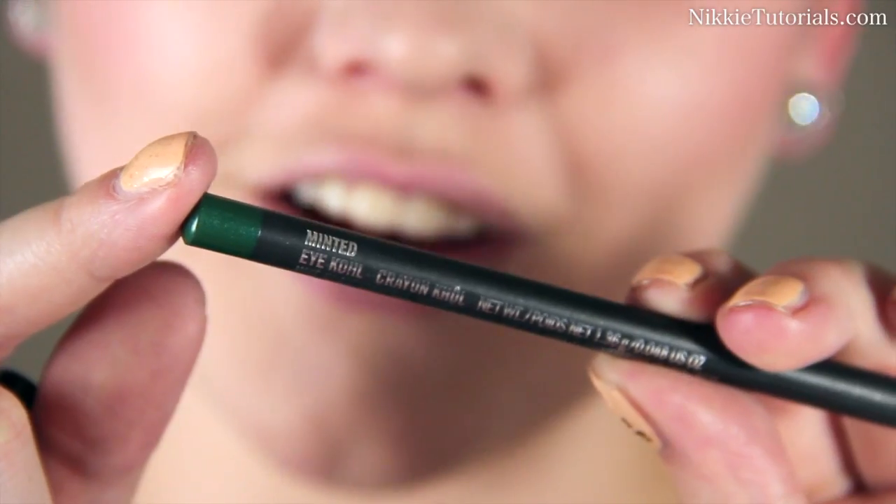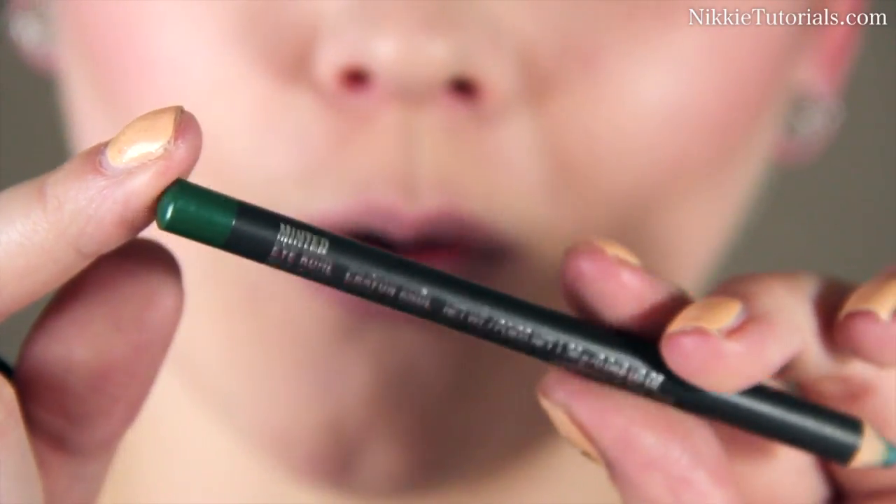So without any further ado, let's get to the tutorial. The first thing you want to do is apply a base to your eyelids to prevent the eyeshadow from creasing. The one I'm using is the MAC Soft Ochre Paint Pot. I'm going to start off by using Minted Eye Kohl by MAC.